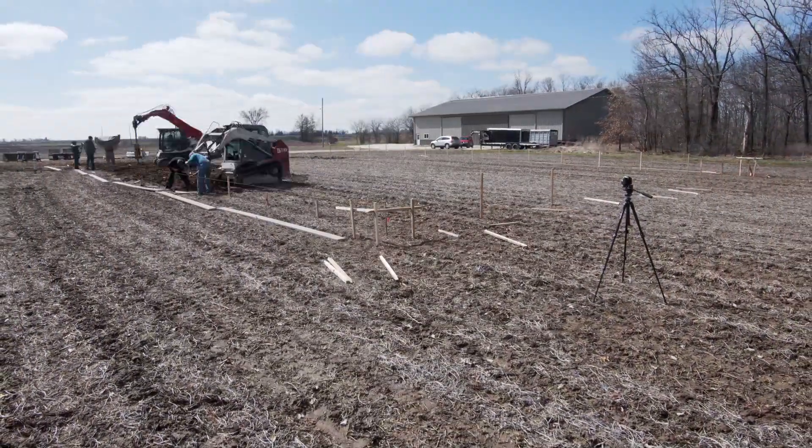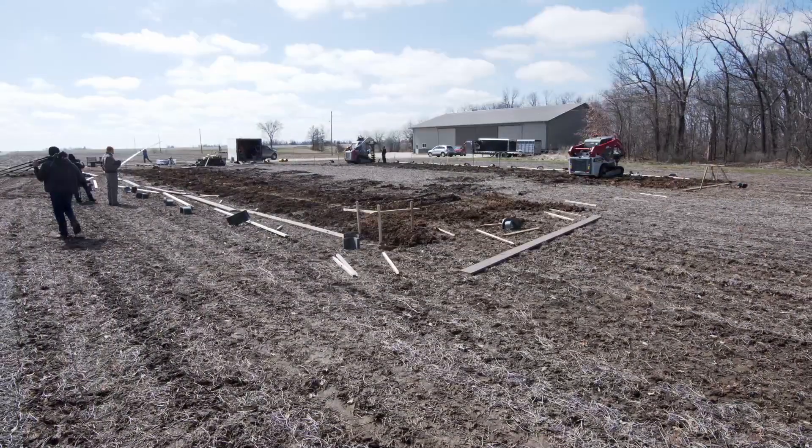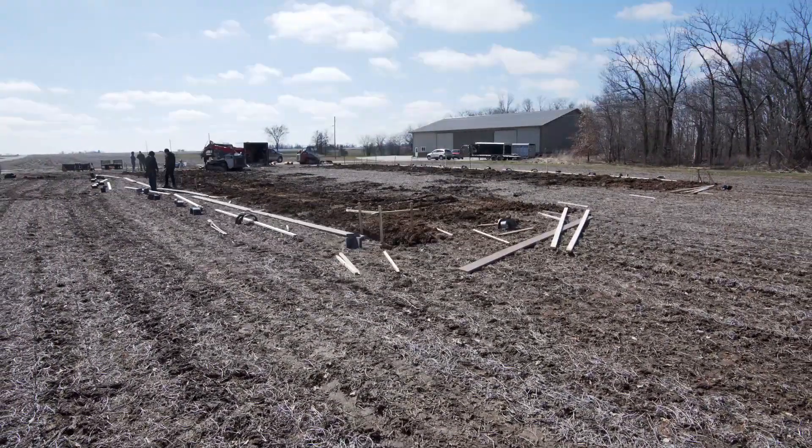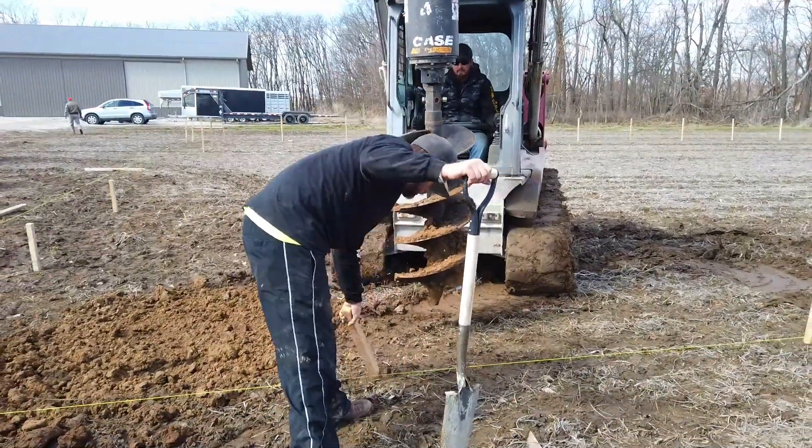This is an instructional video about how to dig the piers for your pole barn building. After you have measured and set up your perimeter foundation lines and placed your pier stakes, it is now time to auger your pier holes.